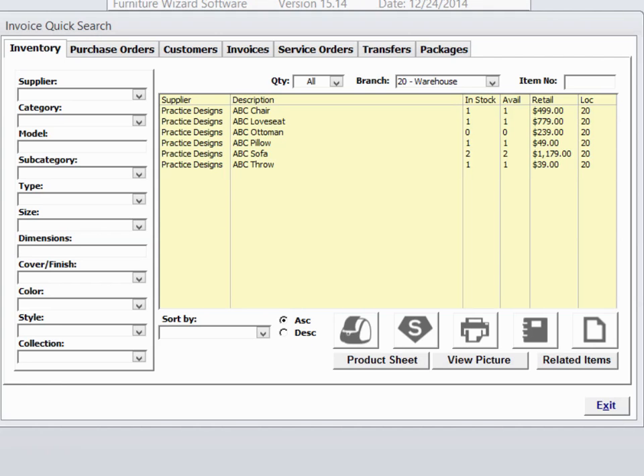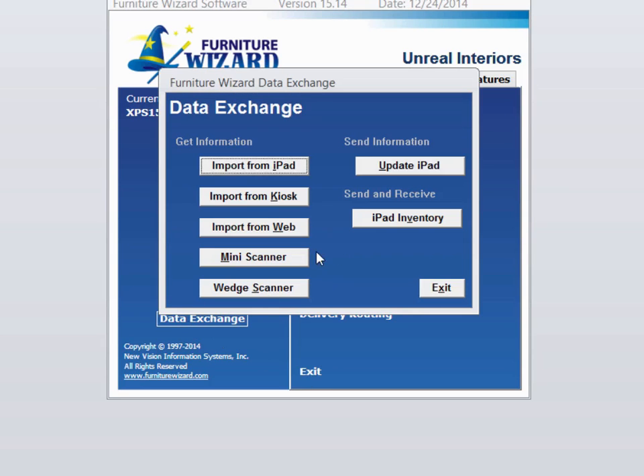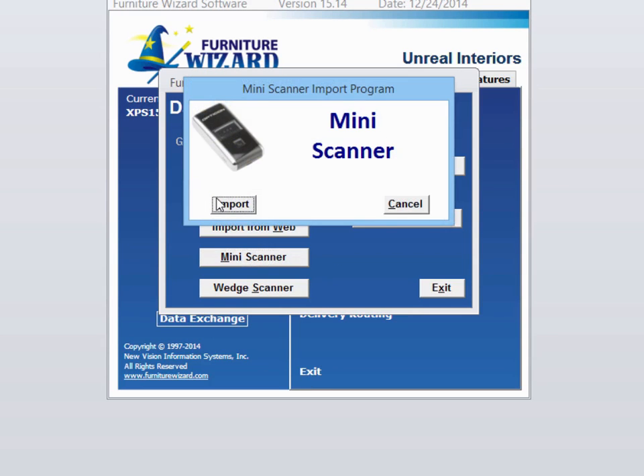Now we're going to do a quick practice inventory using the mini scanner. You can see from the quick search screen here, I only have a few records in my inventory. I'm going to take our scanner and scan a couple of items. Now I select data exchange, mini scanner, import.